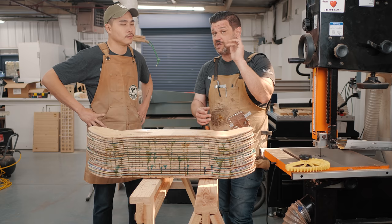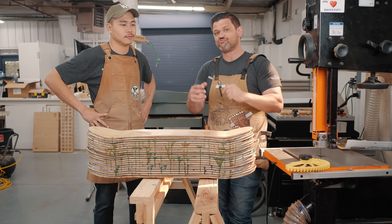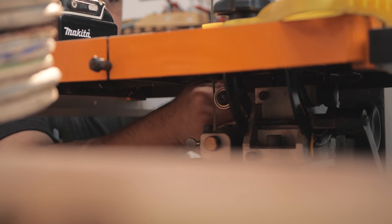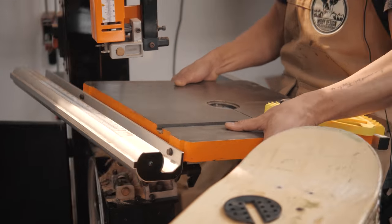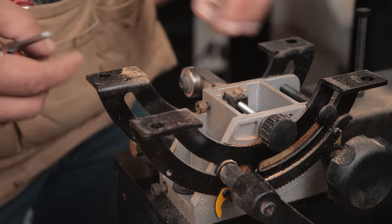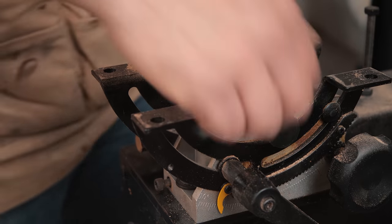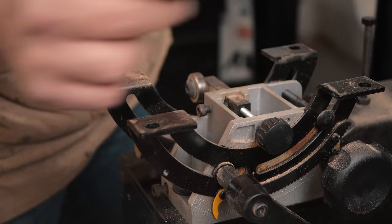Alright, let's get into it. I'm going to take the table off my table saw so we can see what's going on. Our first step is to back off all of your guides — that includes your thrust bearings and your side guides. Back those all the way off, then put your blade on, and I'll show you how we tension it.